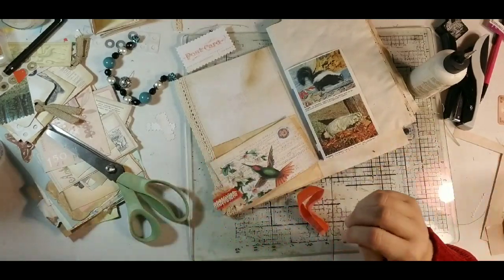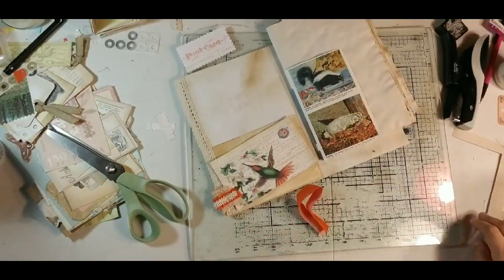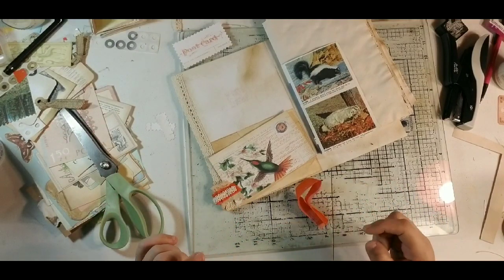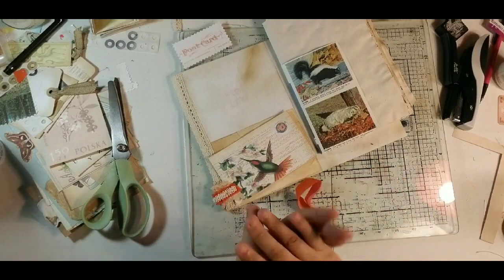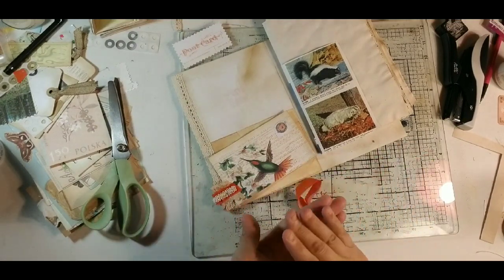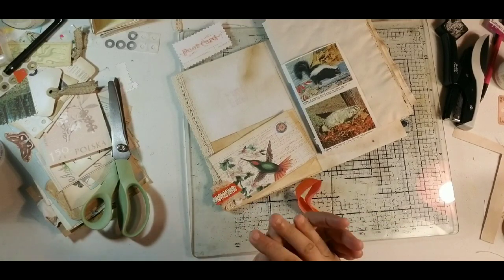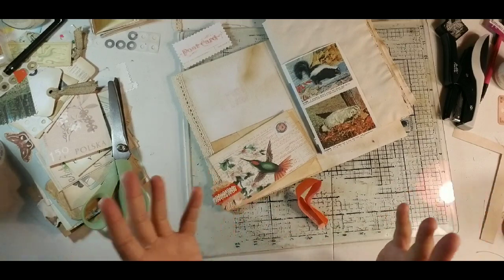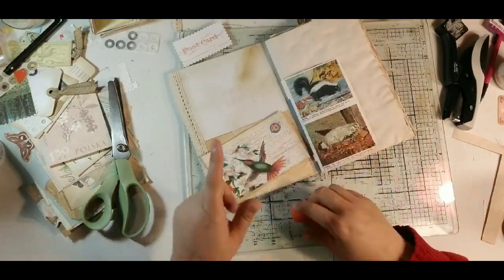Let me grab my corner rounder — my chomper. I had a corner rounder before but I couldn't do it with my hands, so I actually got a corner chomper. It's a We R Memory Keepers Cropadile corner chomper. I got it at Michael's — it was $25.99 at 40% off, and then I got an additional 25% off of anything on sale, so I saved 65% and ended up paying about $7.99 instead of $25. Quite a save!